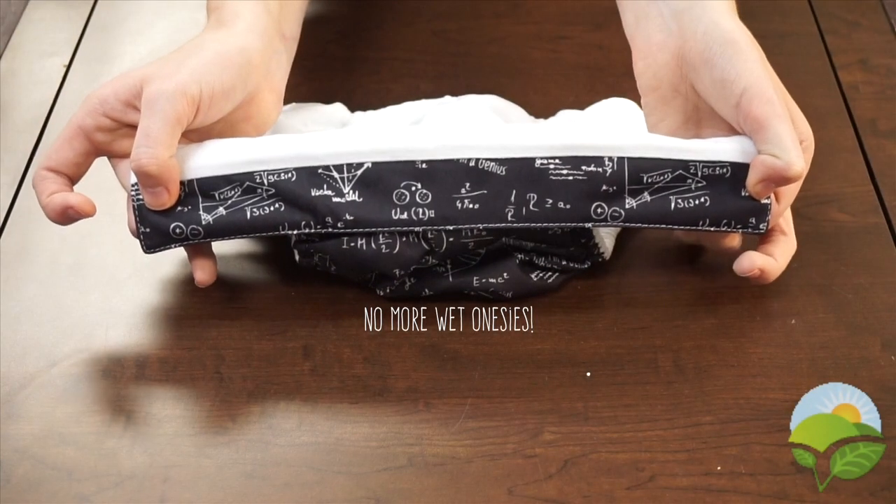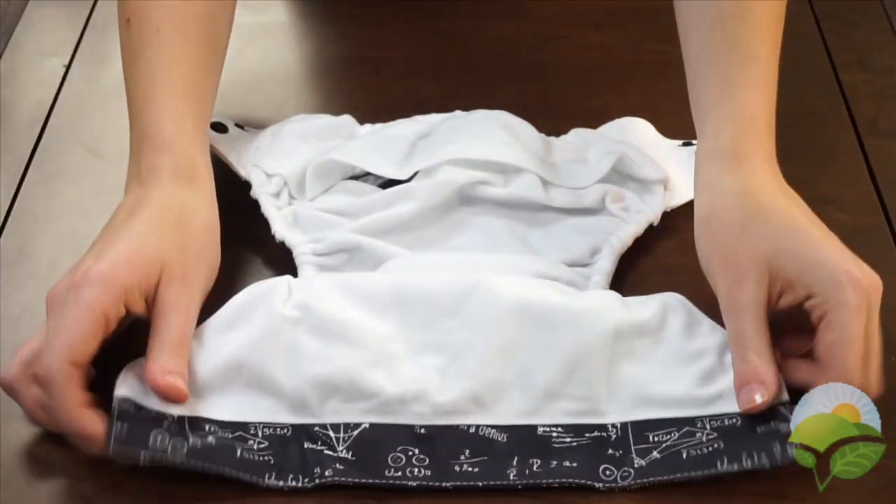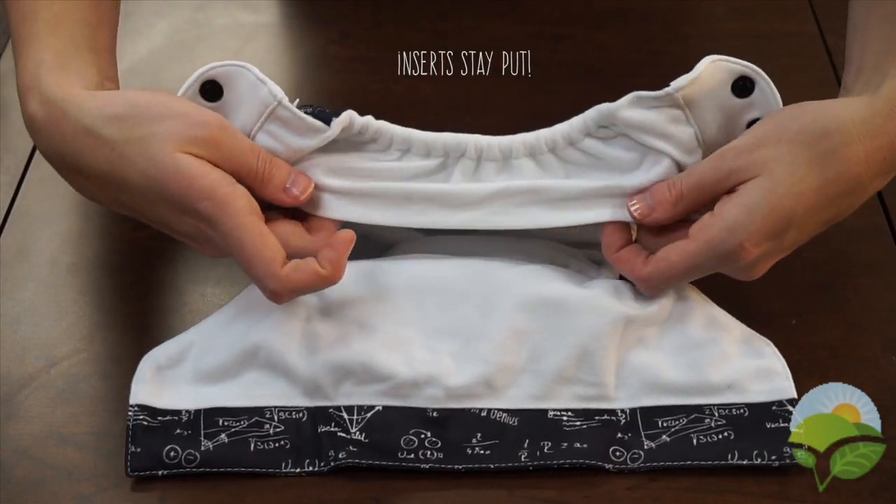Additional features include the PUL strip on the inner lining of the diaper, which prevents moisture from wicking onto clothes, and the back flap which keeps the inserts contained. No need to worry about traveling inserts.